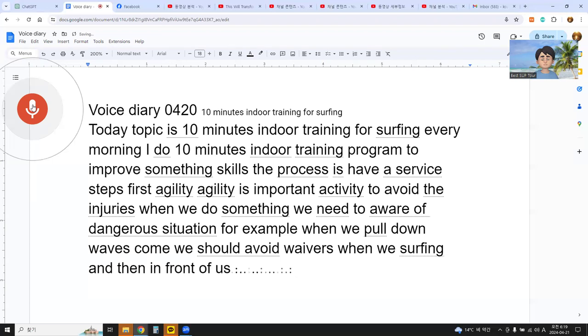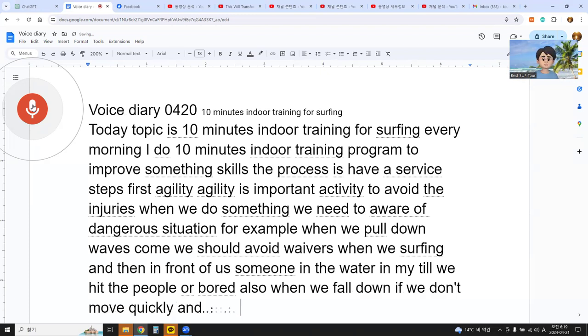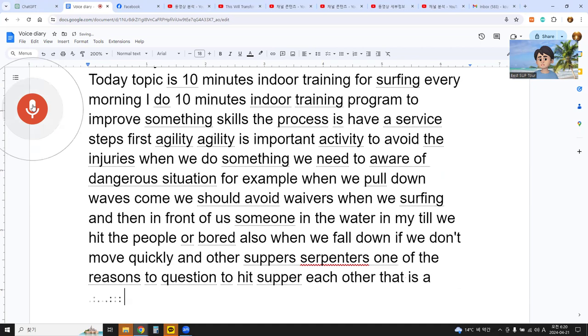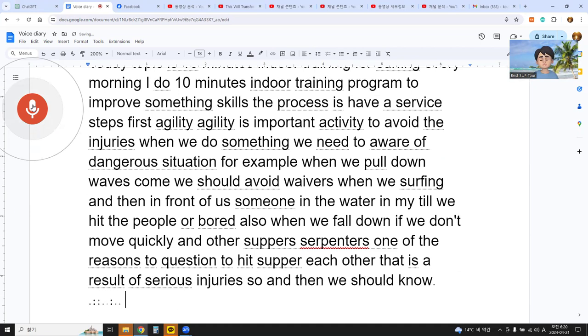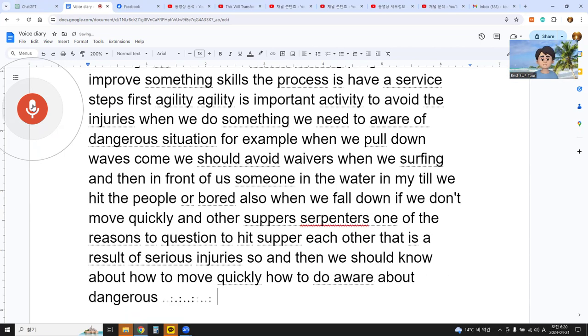it might cause us to hit people or boards. Also, when we fall down, if we don't move quickly and other surfers are surfing toward us, it's one of the reasons to crash, to hit, and to result in serious injuries. So we should know how to move quickly and be aware of dangerous situations. That is the agility program.